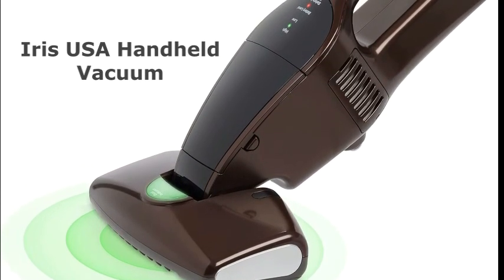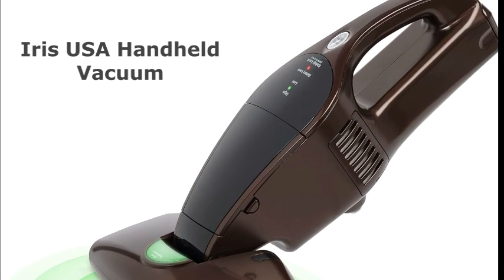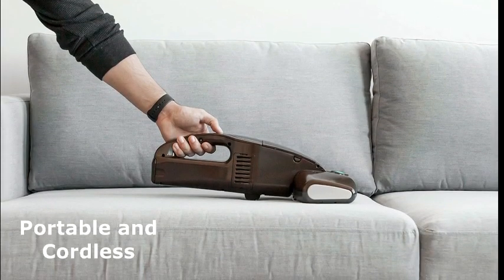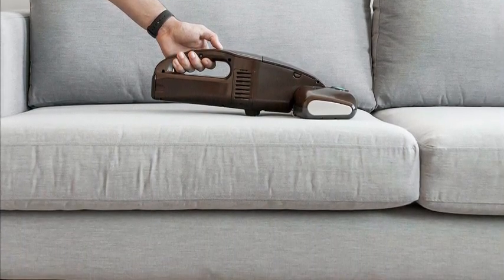This is the Iris USA ICFDC-1 Cordless Mattress and Furniture Vacuum Cleaner in Espresso, brought to us by Iris USA Inc. First off, it's portable and cordless — that means no more struggling with cords, and you can take it wherever you need to clean.